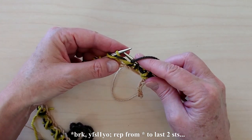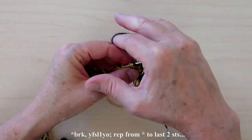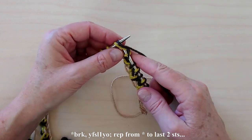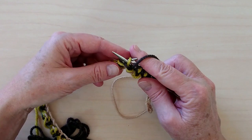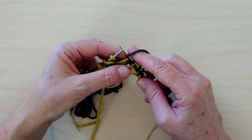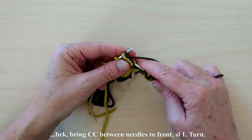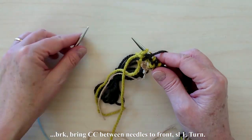Yarn forward between the needles, slip 1, yarn over needle to the back, brioche knit. Repeat — yarn forward, slip 1, yarn over needle to the back, brioche knit — until there are 2 stitches remaining. End with brioche knit. Bring CC to the front between the needles and slip the last stitch. Turn the work.